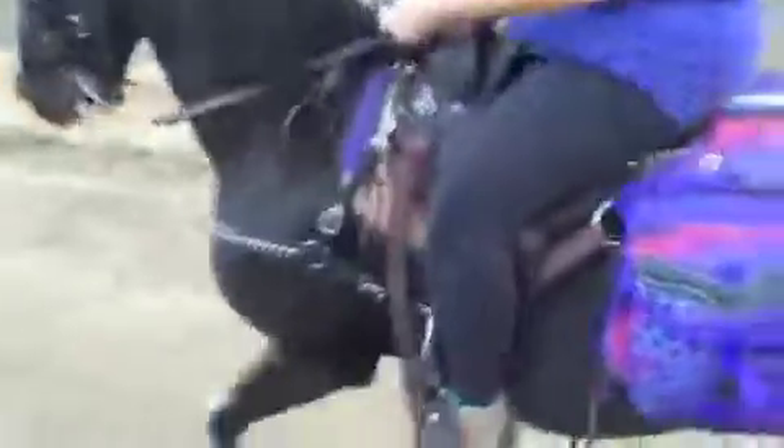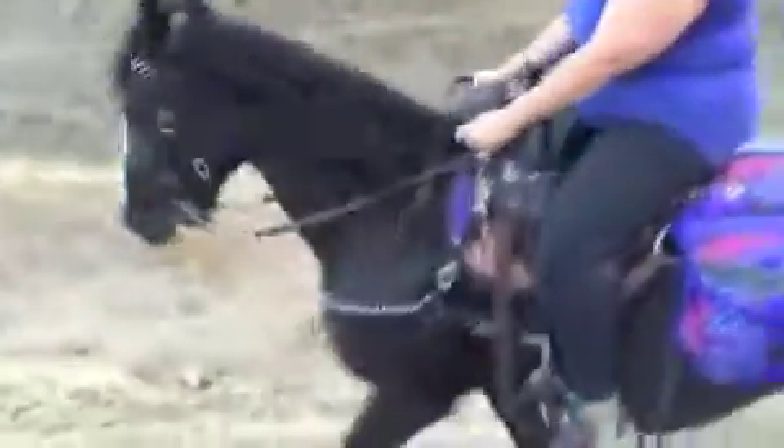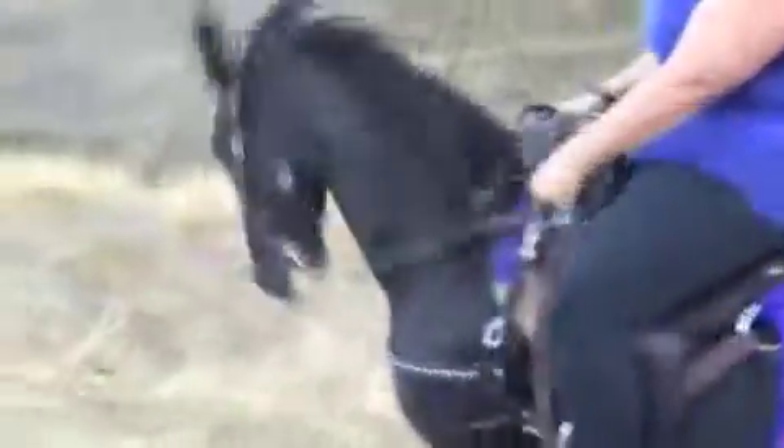You're going to lean just a tiny bit forward. Bring his head down more. More. Hold. That's it. Good. Bring his head down more. Hold. Leg. Release when it comes down. See how he's fighting it? That's okay — he's got to find where the release is. Good.